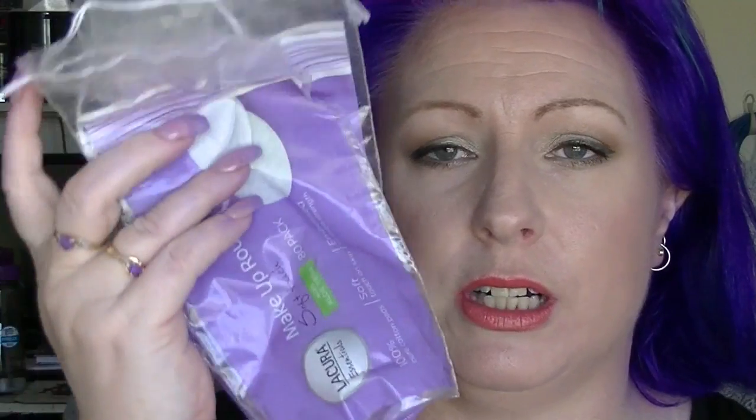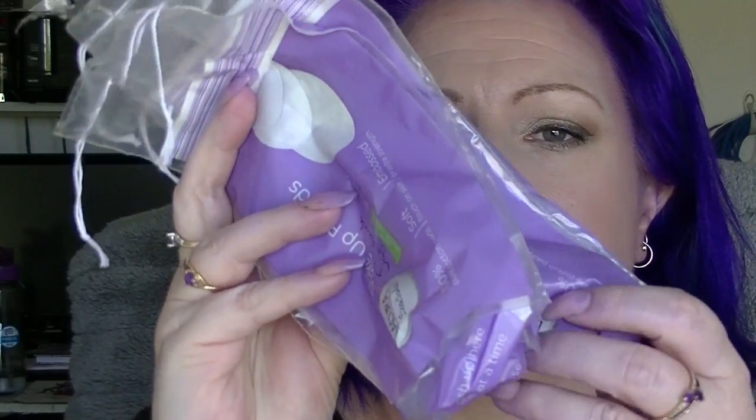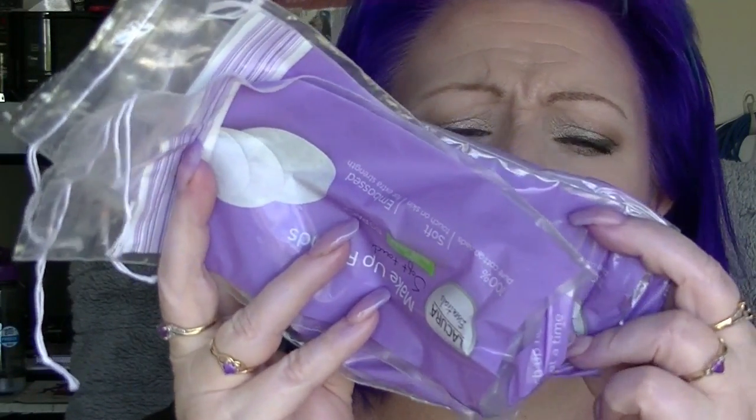We have three packets of the Likura makeup rounds. Apparently they have aloe vera but I don't notice any difference. I buy these ones because they're relatively good and they are cheaper than my preferred brand, which is actually the Swisper ones. I mainly use these to take off nail polish and to use with micellar water, so there are like three of them for the last couple of months.